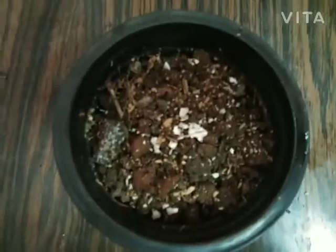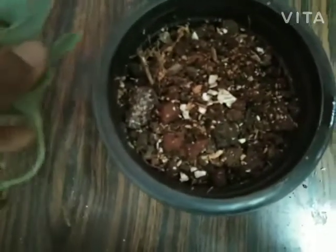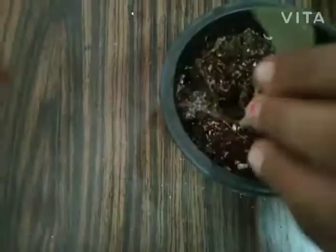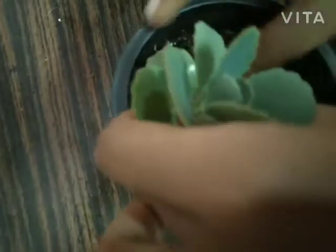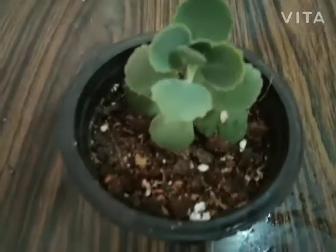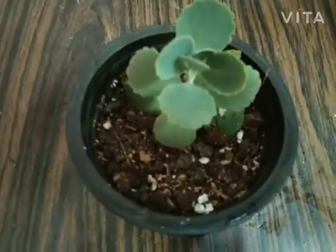Now I'm putting the skillet in — making a hole and placing the skillet. This plant is ready. You can keep this plant on your balcony. Now I'm adding water.